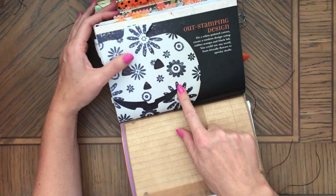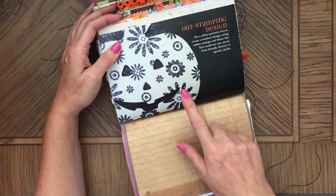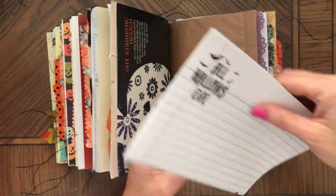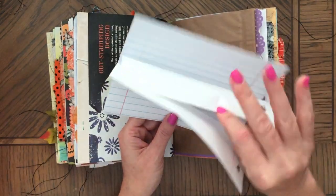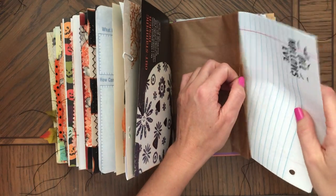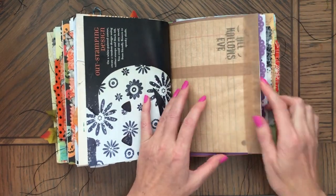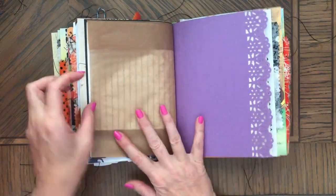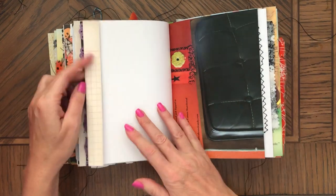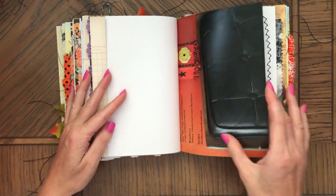Here again, crafting ideas — that's really cool. And then paper to journal on. You can see the stamping through it. Punched paper. Paper pad, no digitals.